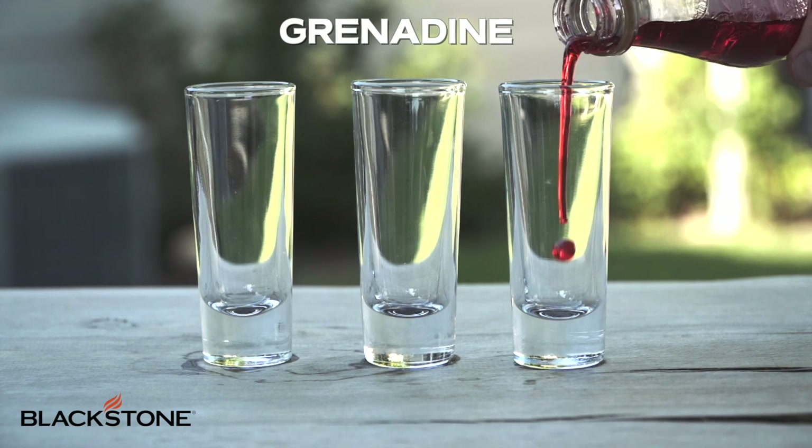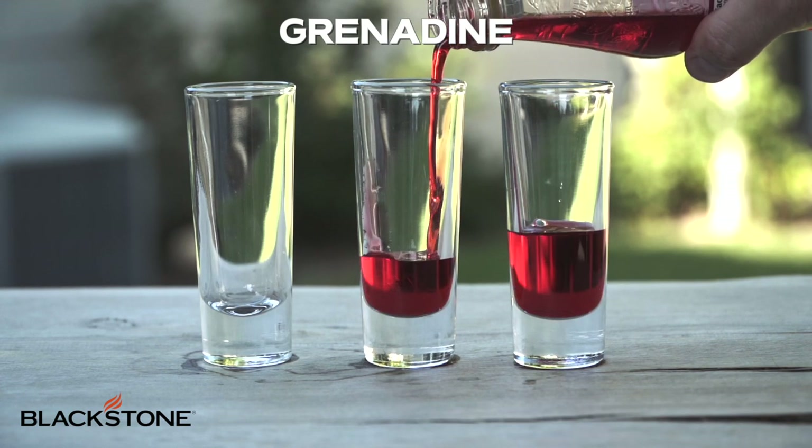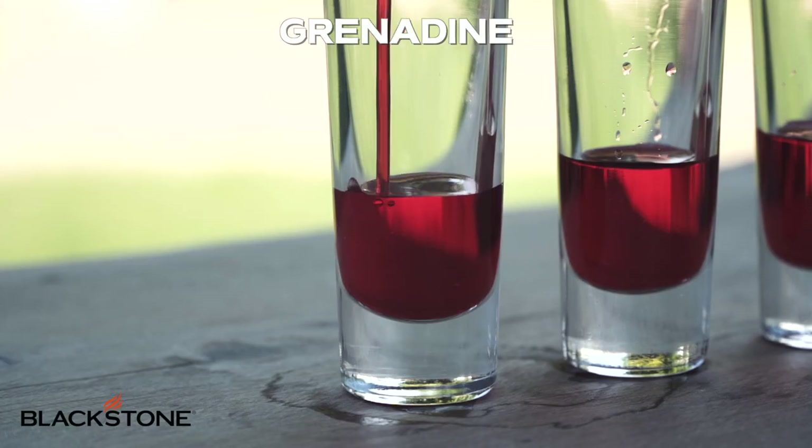For this shot, you'll need three ingredients. The first is grenadine. We're going to add this to the bottom of our shot glass, and the reason we're doing this is because you're about to utilize a technique called floating. Floating is a bartender technique where you're utilizing the density of each of the liquids. You put the most dense liquid at the very bottom, and then you use other less dense liquids and stack them on top. It looks awesome, it's beautiful, and it's science.